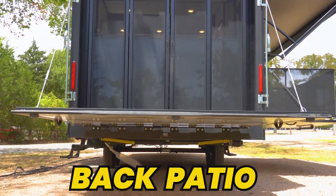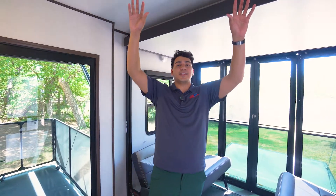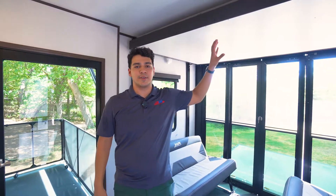This unit does come with two ACs already installed and prepped for a third. The first one is in the garage space, offering a nice cool sleeping environment for people staying over in the loft area.